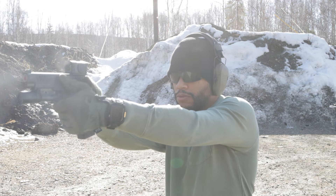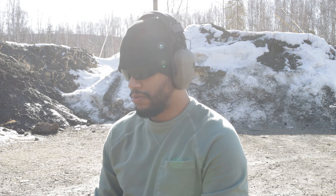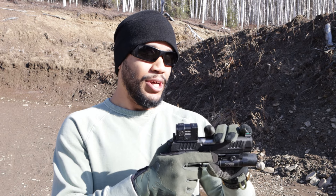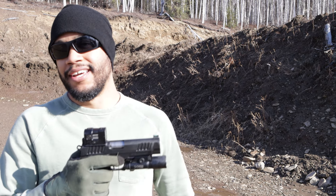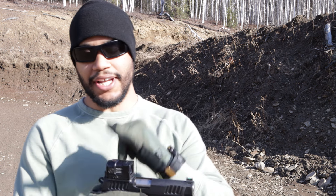A lot of my friends picked up on the Acro P2, switched over, and they tend to love it, so I went through and wanted to see what the hype was all about. It does come at a hefty price — for the 600 bucks that I paid for this optic.